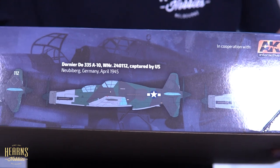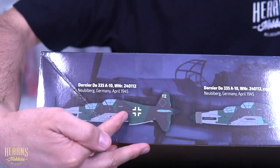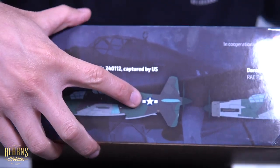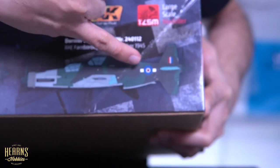It's also quite interesting because you can have the markings for the German Luftwaffe, or there was a captured version where the Americans captured the prototype and it had the American star on it, and then in England it had British markings.